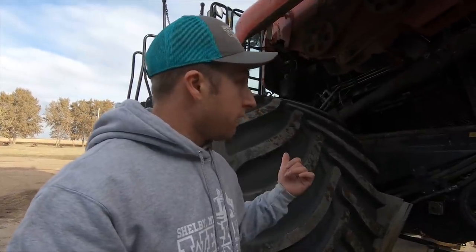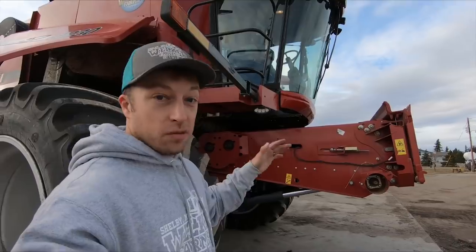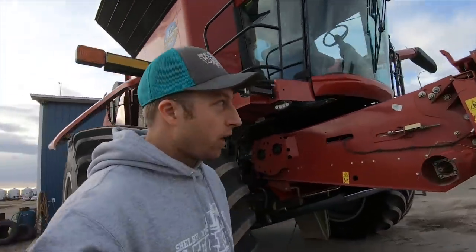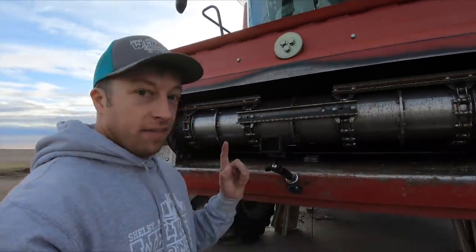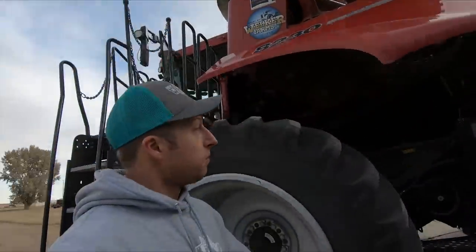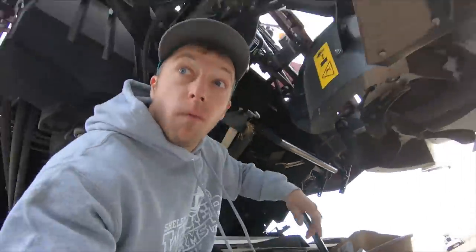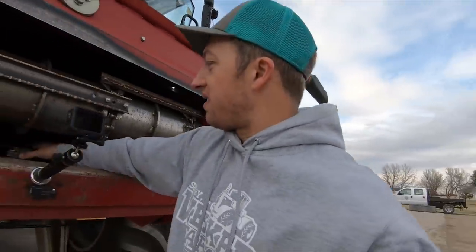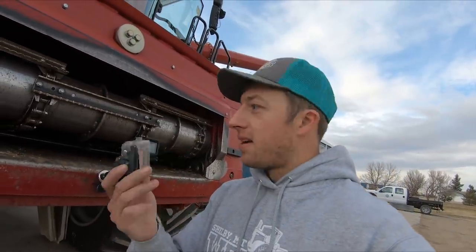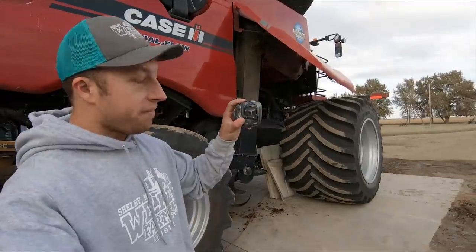Now I'll lower the concaves down, set up cameras, and get some more lights in there. Got all the covers off, cardboard over underneath the rock beater as a bridge. Got a light and camera pointed at the rock beater as well as inside the concave. Got a camera facing the front of the feeder house. Unloading auger is out so it doesn't hit the building. Got an LED pointing to the back as well as a camera up top to catch any fragments coming out.